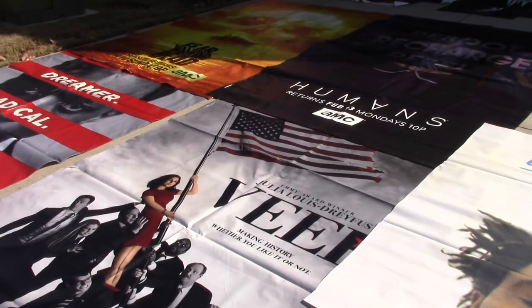I buy my vinyls online and I get them four at a time. They are 6 feet by 9 feet, and they're vertical. These are not really the highway billboard vinyls — these are more the kind that you would see in a big city, like in Times Square, hanging alongside a building or something. That's what these are.